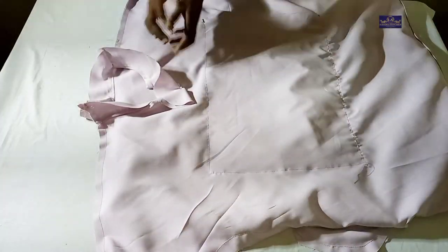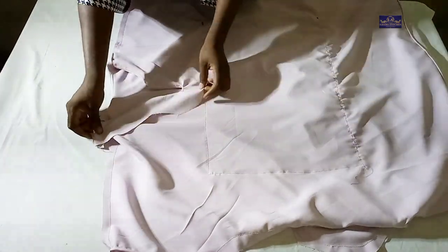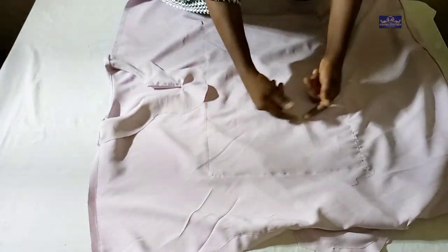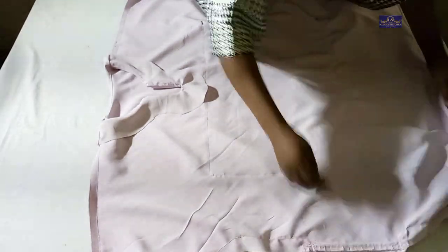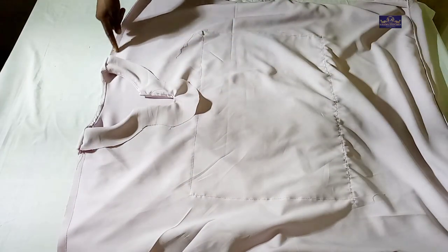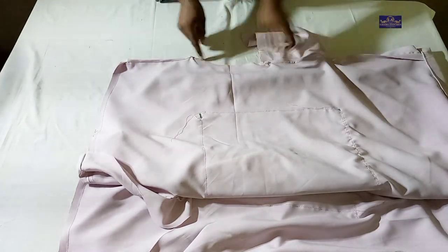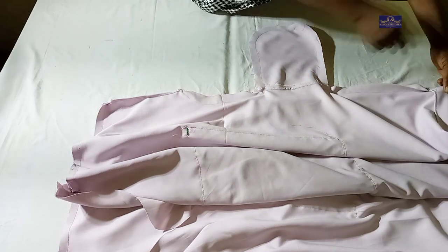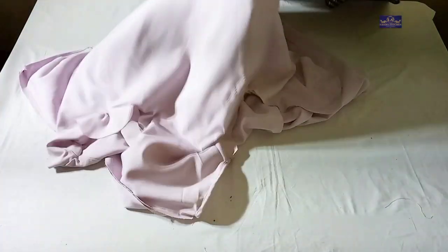I'm done sewing now. I've attached the facing — I'll leave the link to the facing tutorial in the description box below. After sewing the ankara to the front panel and attaching the pockets to both the front and back panels, I joined the front and back panels together. I sewed the shoulder first, then joined the side seams sewing through the pocket area, then hemmed the lower part and the sleeves. Let me show you the right side of the dress.